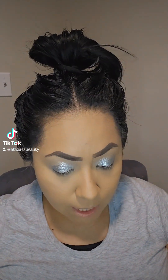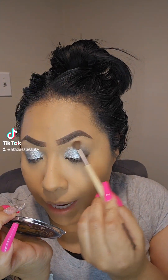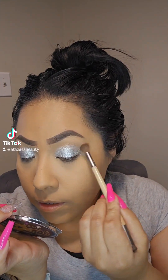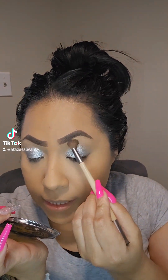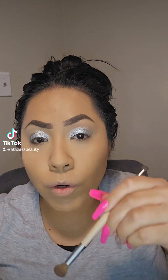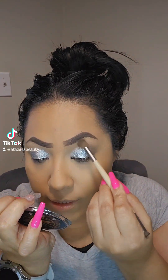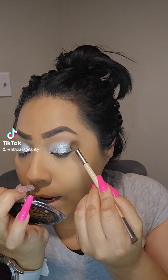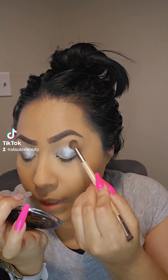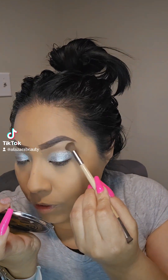I'm grabbing my mirror so I can really see what I'm doing. You're just going to go back and forth — dab it a little bit, then work your way in and intensify. You don't ever want to go straight on too heavily because you want to be able to diffuse any harsh lines. Just buff it, buff it, buff it.